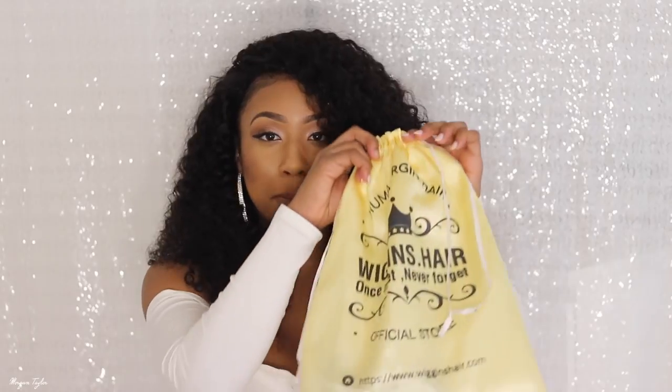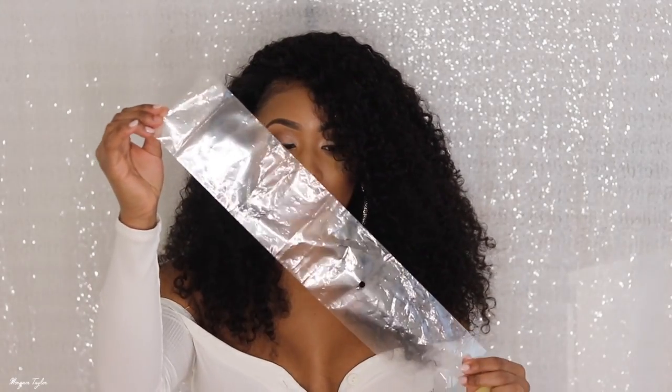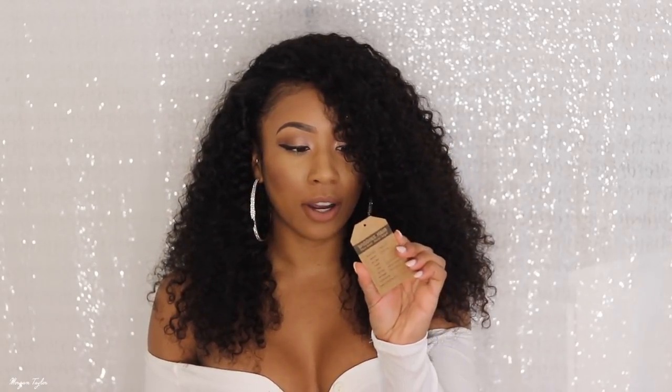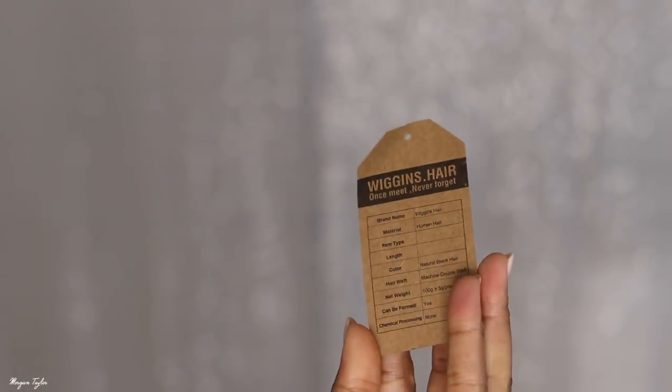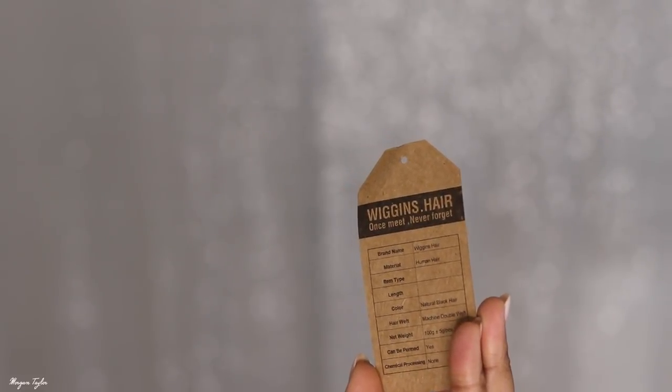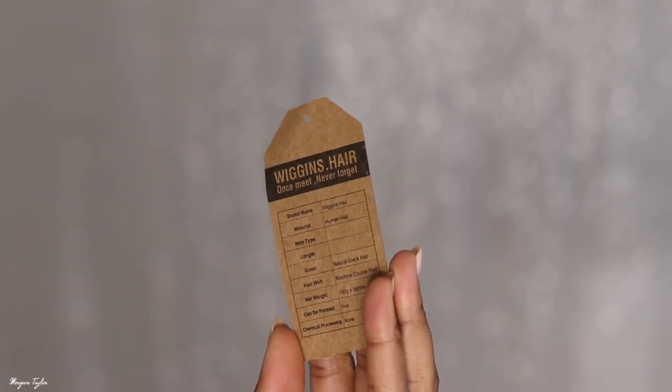This is four bundles of their curly hair and it's all 20 inches. I was thinking about going longer — I went back and looked at one of my birthday hair videos where I had 26 inches — but I decided not to. Inside the bag you get your bundles in a plastic bag with the inches labeled at the top, which I like. Each bundle has a tag that says Wiggins Hair, and on the other side lists the material details.